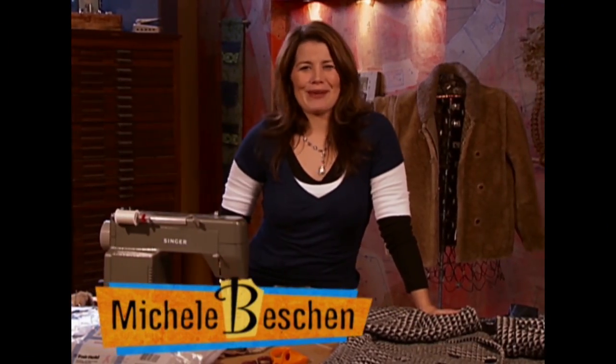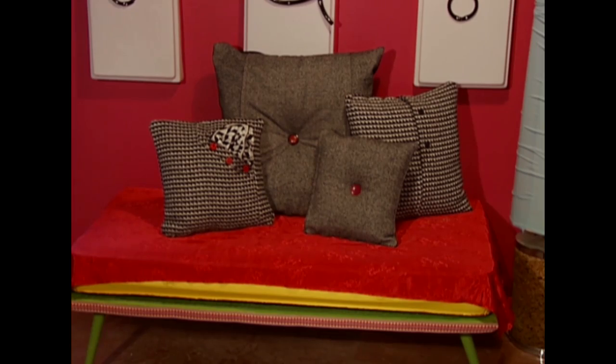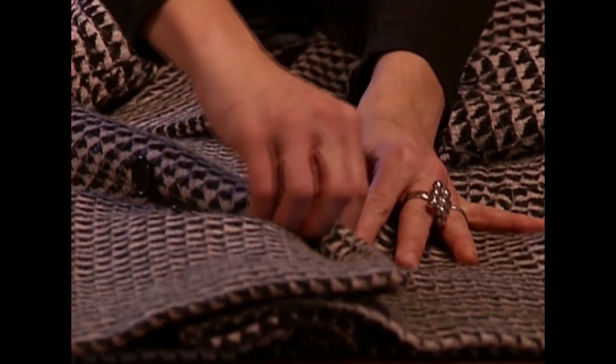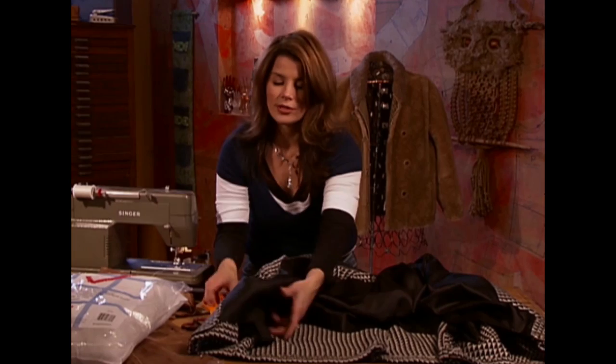For your next sewing project, no need to go to the fabric store. All of the material you need can probably be found right there in your coat closet. Old winter coats make beautiful throw pillows. We're going to first take the lining out of our coat because we're going to be using that as the back to our pillow. I like working with the wool coats or fur coats the best.